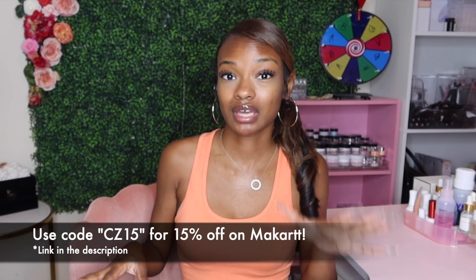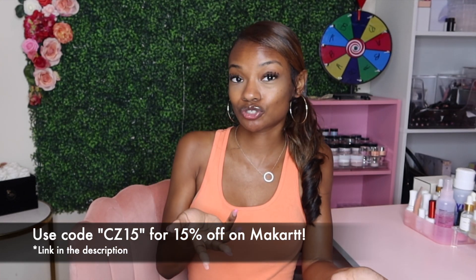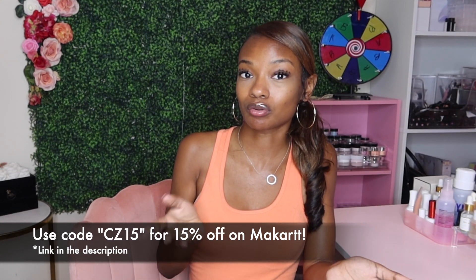The Nail Pump Up X looks like a play on gel-x nails. I will have everything I'm using in the description down below so you guys can go ahead and check them out, and you can use my code to get a little money off of your purchase.